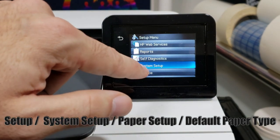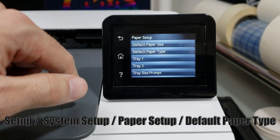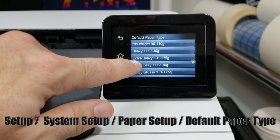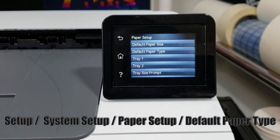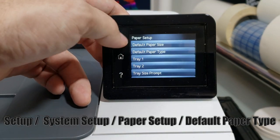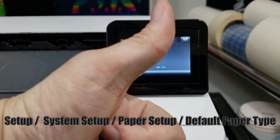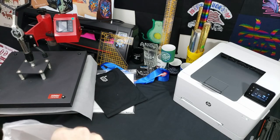Go into the setup menu, then system setup, then paper setup, then default paper setup, and select your paper type — that's going to be heavy glossy. Four menus later, you can select your paper. You can also change your default paper size to letter, legal, A4, whatever floats your boat — it'll save you some time in the long run.